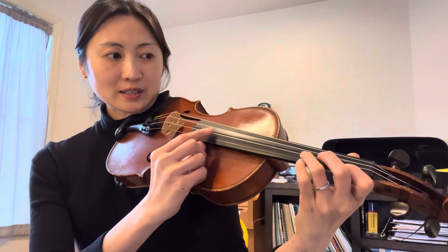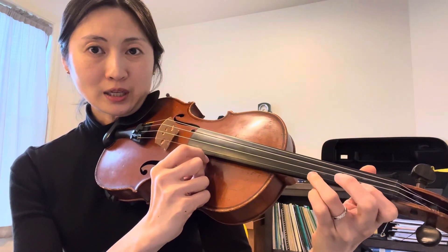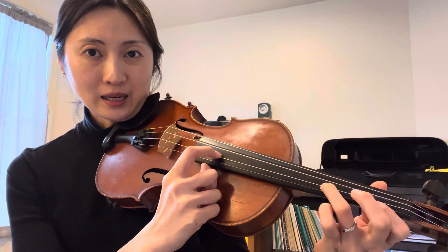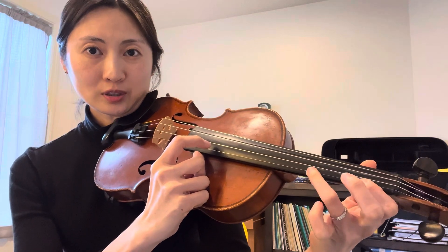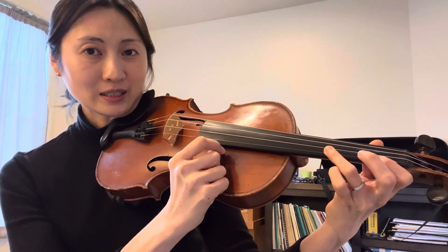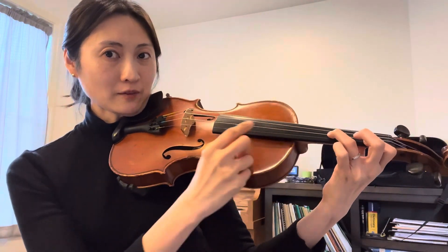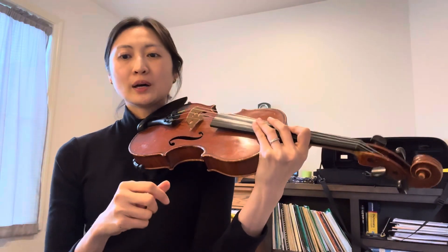Next, this is D and high A — the same fingering but on a different string. You should place your third finger on A, and after that you should hop to the E string. I don't want your finger like a squid — keep a nice cupcake finger shape and hop.